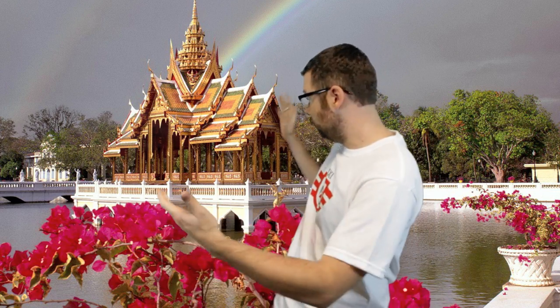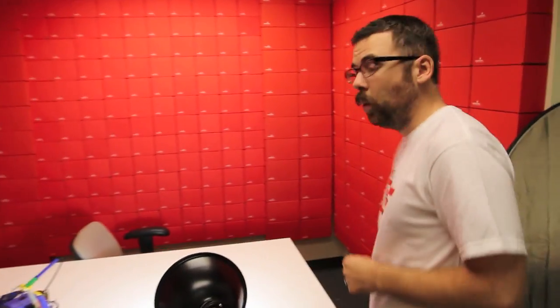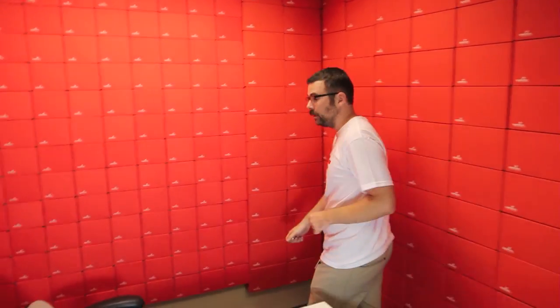Hello, everyone. You might be wondering why we have such a drastic change in venue. Well, I'm on my honeymoon right now in Thailand. We're not going to have a product post this week — just kidding, we actually do have a product post. For the next month, Nick, my assistant, is going to be taking care of all the new product posts and videos. So here is your Friday new product post.